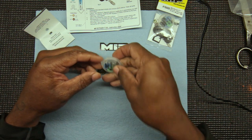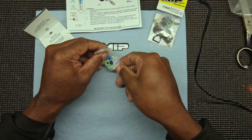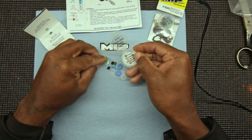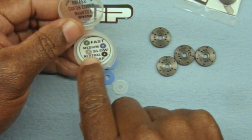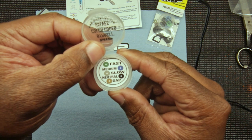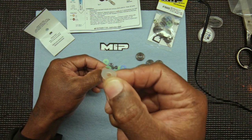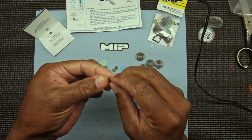In the case here, I'll dump these out. I like how they labeled it — green: fast, blue: medium, clear: slow. It's a quick, easy little carry case. So these are the valves — blue, green, and your clear one. You also get these little cap washers.